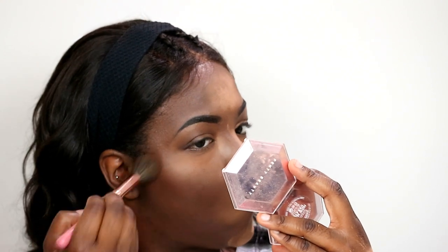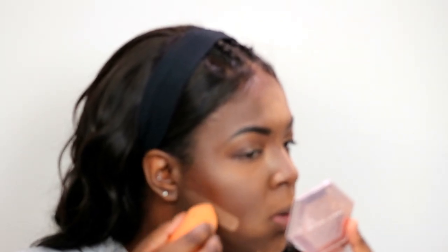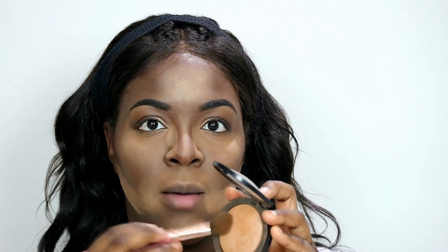And then bringing it into my hairline. Then using my Miracle Complexion Sponge again, going back to my Laura Mercier powder, we are going to carve out my contour. To sweep away the excess powder under my eye, I'm going to take my Sephora Micro Smooth Powder in the shade Deep 60, along with my It's My Rare by BH Cosmetics No. 4 brush, and lightly tap and sweep away.